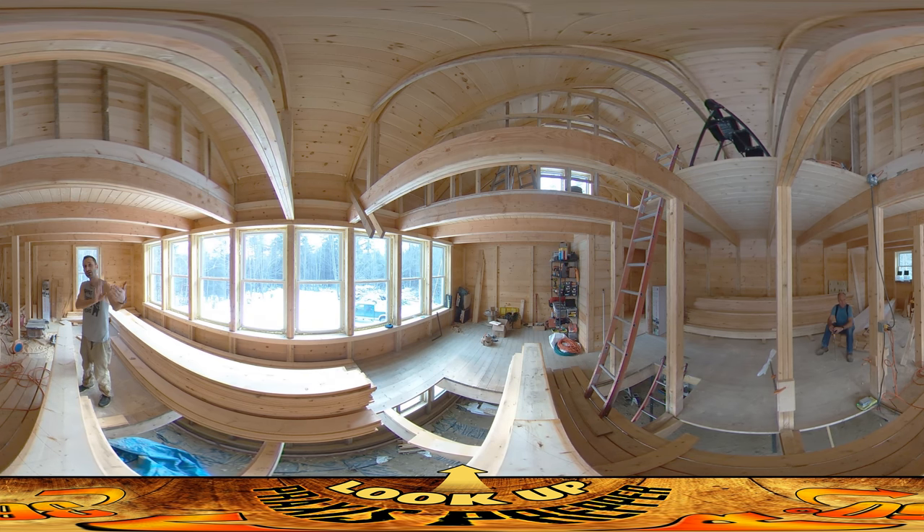We're going to put three stringers — two on the sides, one in the middle — going up. After that we just have to put the steps on and the toe kick board, that's the thing you kick with your toes as you're going up. We'll be adding that in; we're going to be using three-quarter inch boards for that. I think it's all going to come together really quickly.